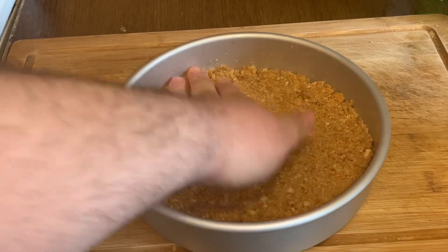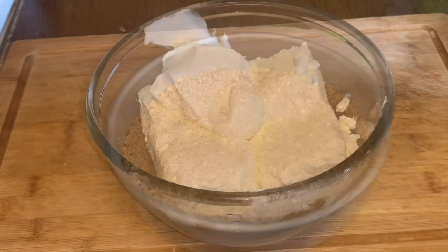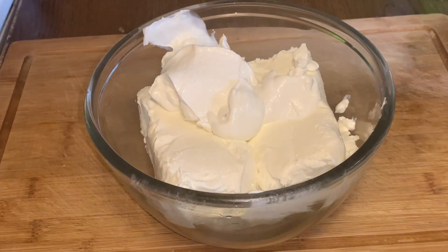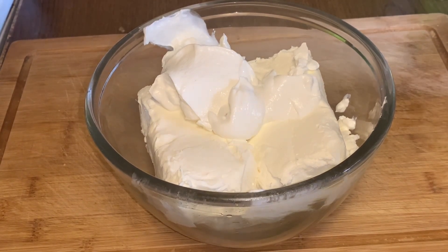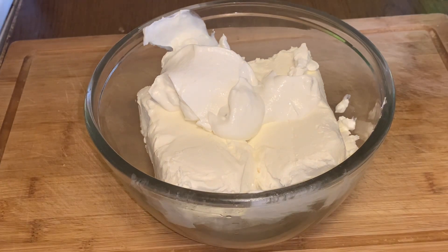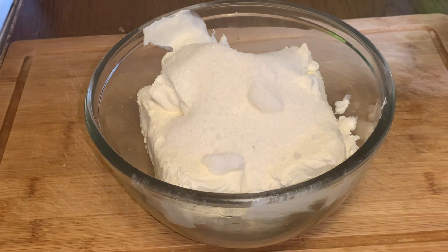We'll come back, guys, and show you how we're gonna make our cheesecake. Hey guys, welcome back. We're gonna make our cheesecake filling. We have two ounces of cream cheese in there with one cup of sugar.